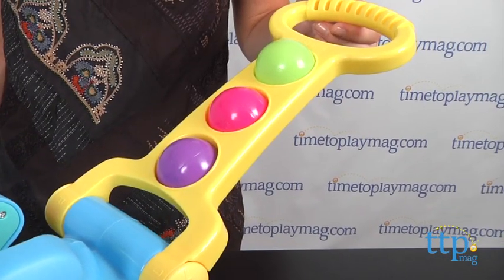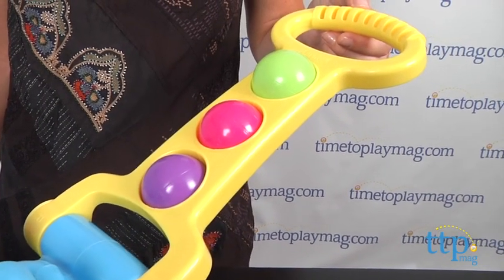Before playing with this, an adult will need to attach the handle. Screws and instructions are included and we found it really easy to do, but you will need a Phillips head screwdriver.